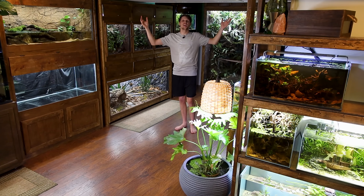Welcome. For those of you who are new here, my name is Tan, and this is my Animal Room.